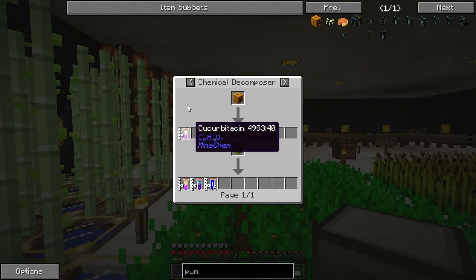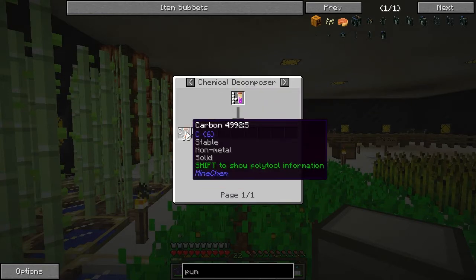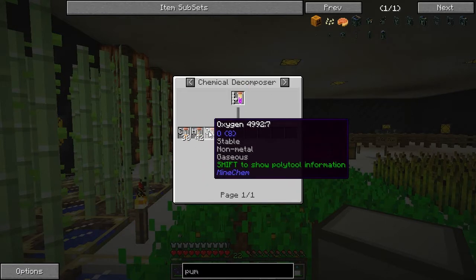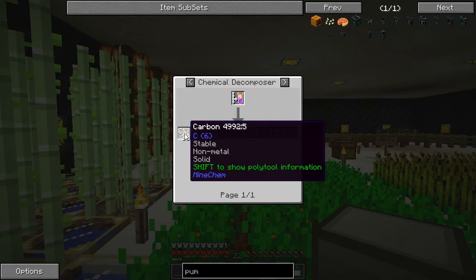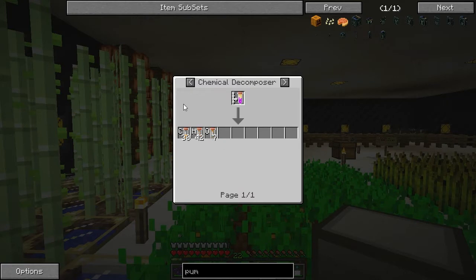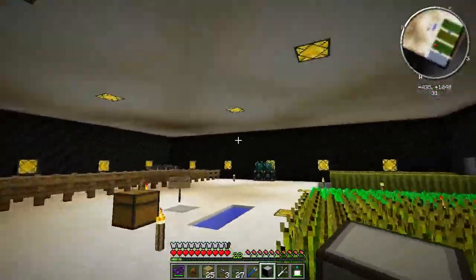If I break that down, pumpkins give me carbon, hydrogen, and oxygen. Carbon is handy for making coal, so we could possibly make an automated coal making setup and use it to power some generators. That's another idea for power - I think we will do that actually.